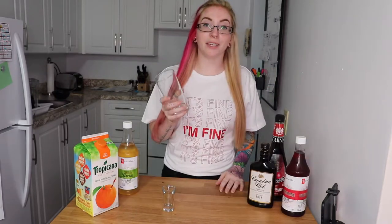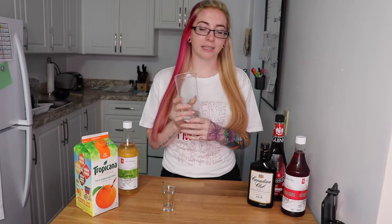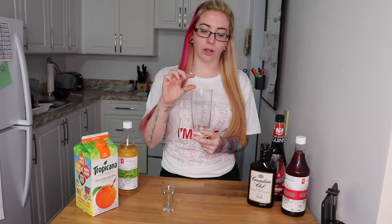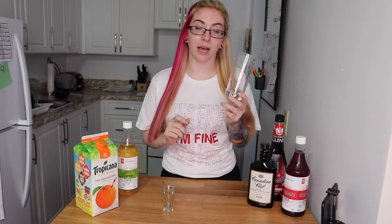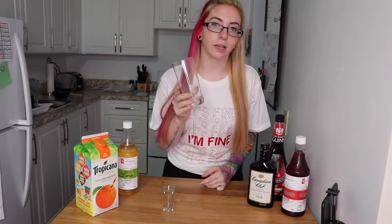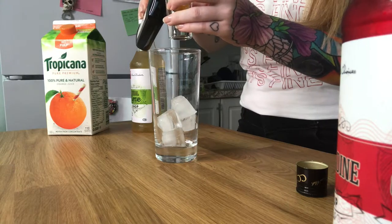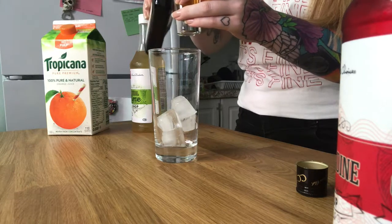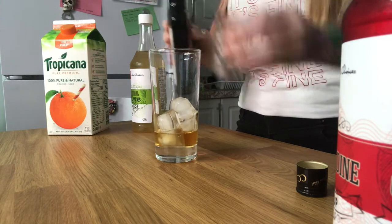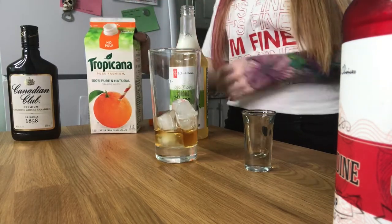To start off, you need a zombie or a sling glass — they're literally the exact same thing. I only have what I would consider a Collins glass. A zombie or sling glass is a little bit taller and fits about two to three more ounces. Not really a big deal, we're just gonna use a Collins glass.